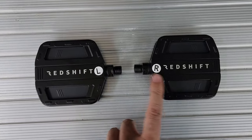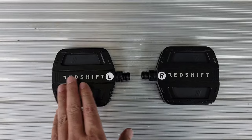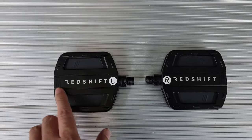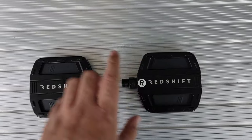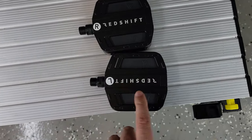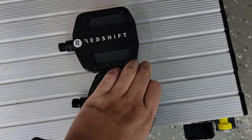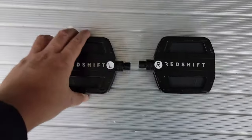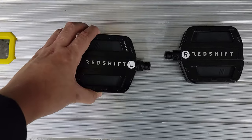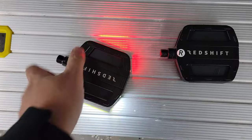The pedals are labeled left and right so you know which way they go. But in case you lose those stickers and get them mixed up, an easy way to know which is which: when you have them on the right side the Redshift logo reads normally. But if you have the left on the right side — the wrong side — the word would be upside down. So if the word is upside down you have it on the wrong side. This matters because these have sensors in them — if you had this pedal on the wrong side you'd end up with the red in the front and white in the back.